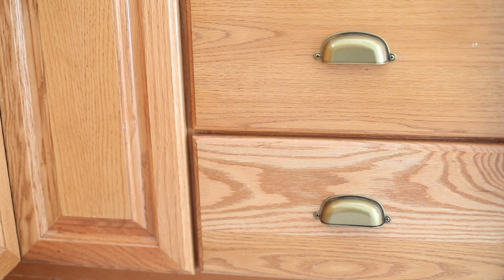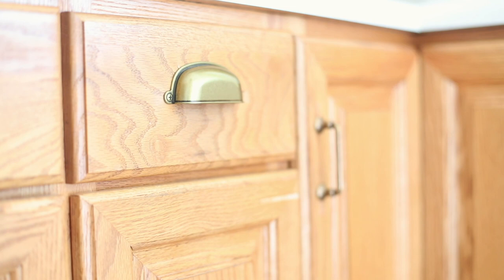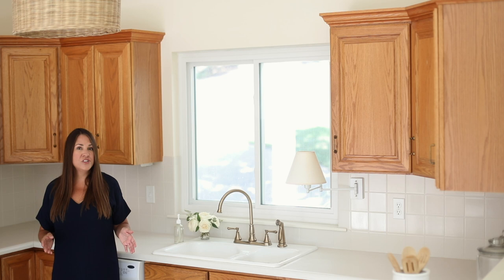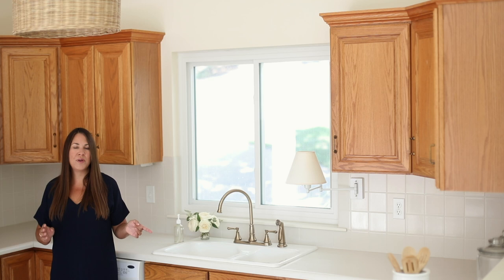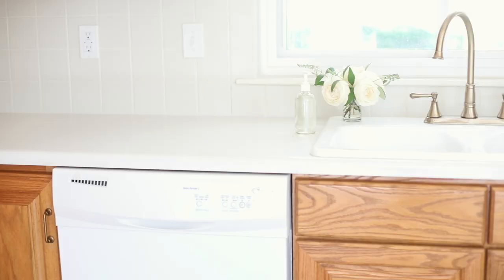Of course we also added new hardware. You don't want the hardware to look too new or too up-to-date, so I went with something more traditional like these brass poles and handles. Unfortunately they're no longer available, but I'll link to some very similar options in the description below. That took us about a hundred dollars and an hour to update this entire kitchen — and we had actually used them previously in our last kitchen with oak cabinets before we gutted that kitchen.